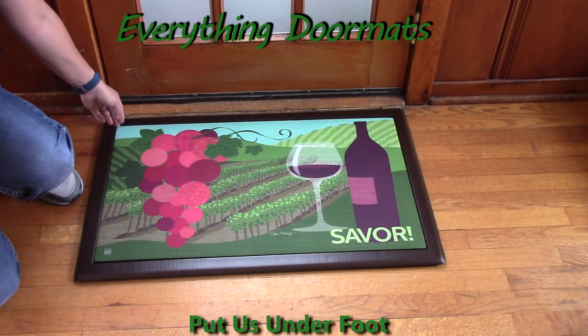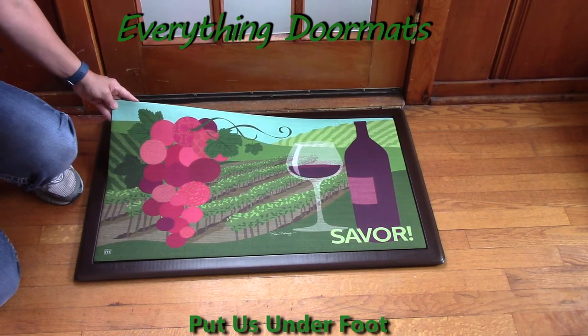I hope you love this mat as much as I do. Think of it as a great gift for all the wine lovers.